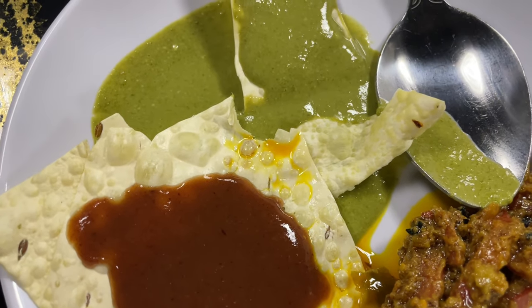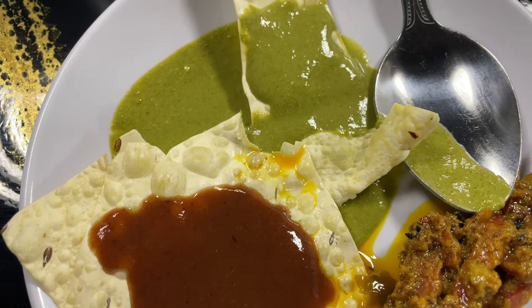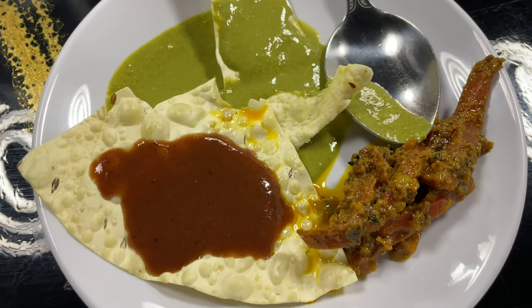A way of eating in a sequence that helps with health, immunity, and overall digestion.